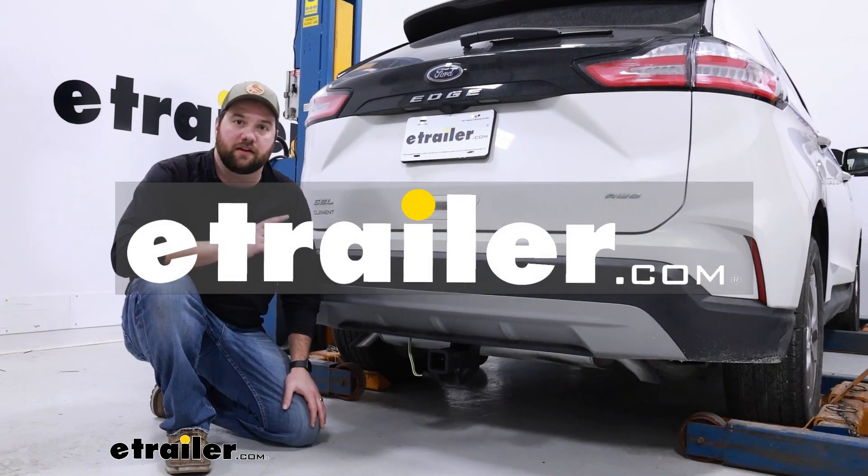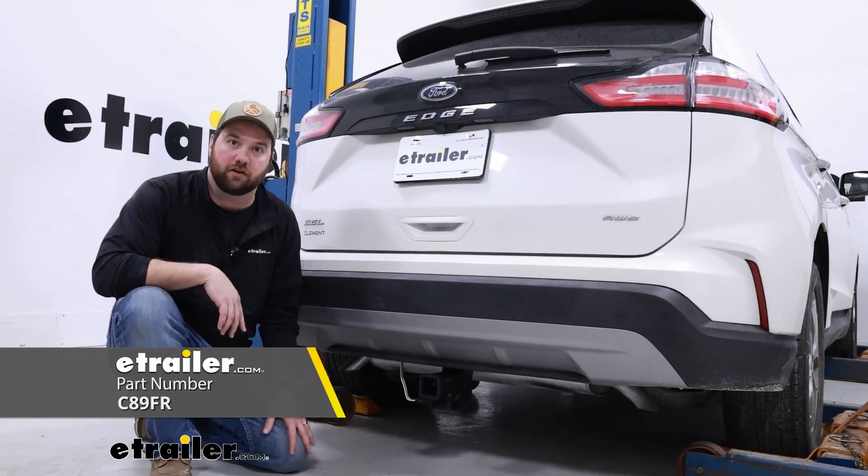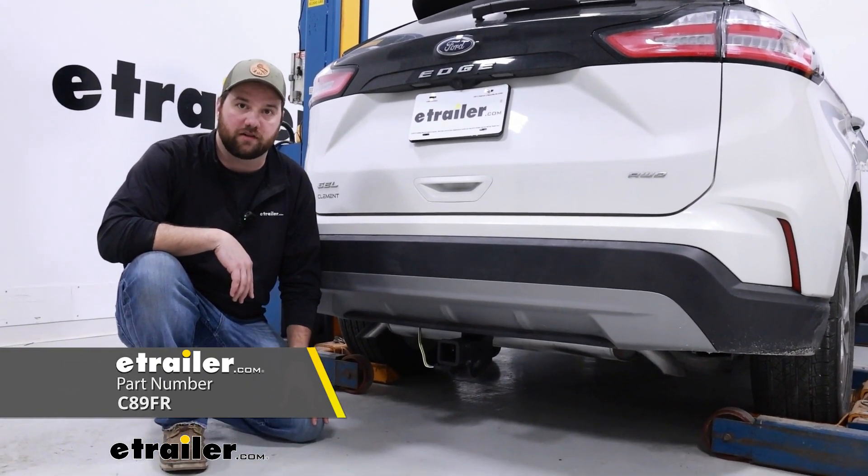Hey guys, it's Jake here with eTrailer. Today we have a 2023 Ford Edge and we're going to be taking a look at the CURT four-pole trailer wiring harness.